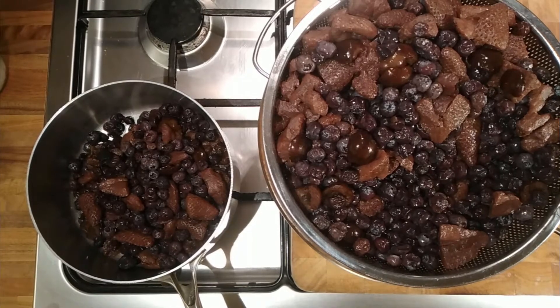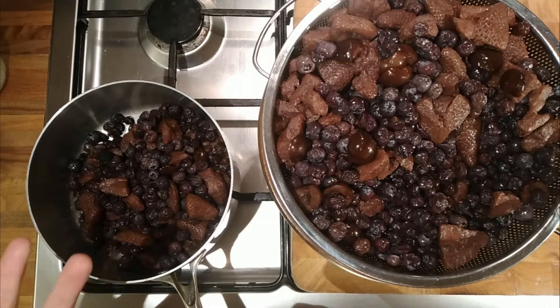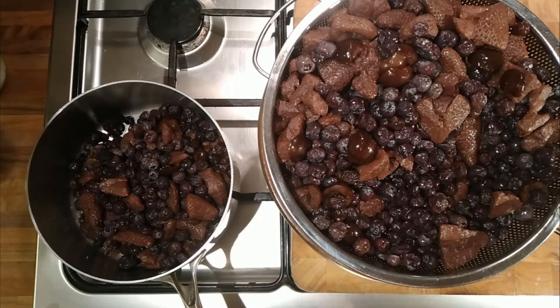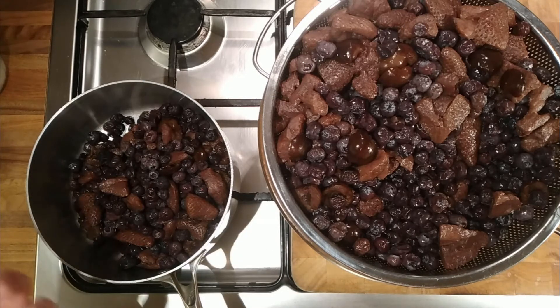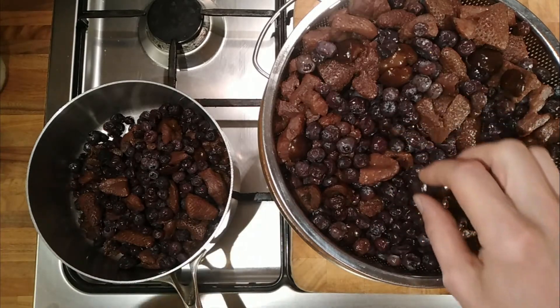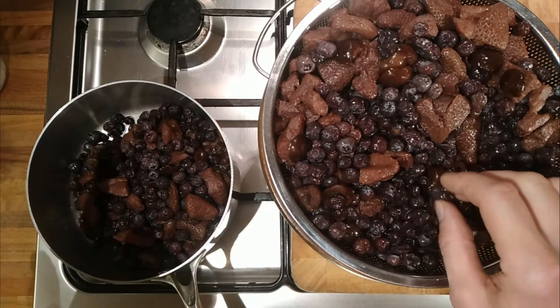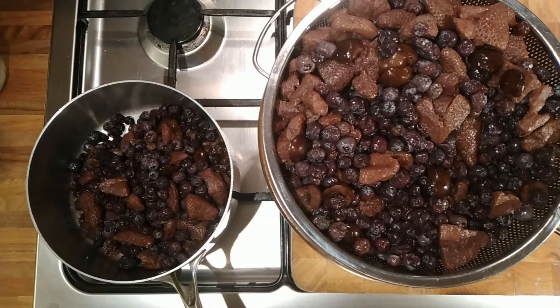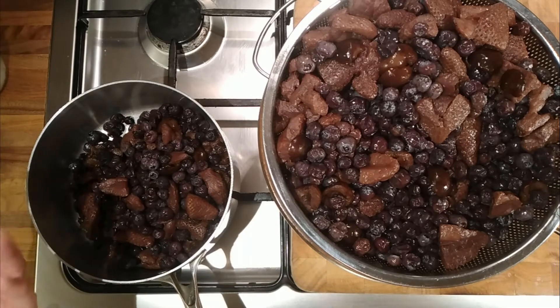This is a video on some fruit that I've been given. My friends brew beer and faff around with things like I do. In the early summer they bought lots of berries — strawberries, cherries, and blueberries — and they made their own flavoured gin. It's now matured, they've bottled off the gin, strained out the fruit, and they decided to give the fruit to me to see what I could do with it.